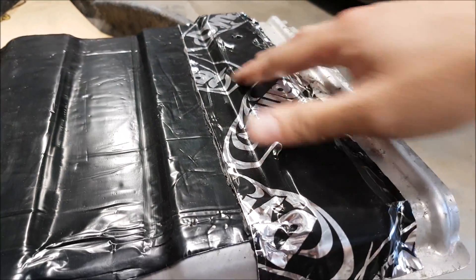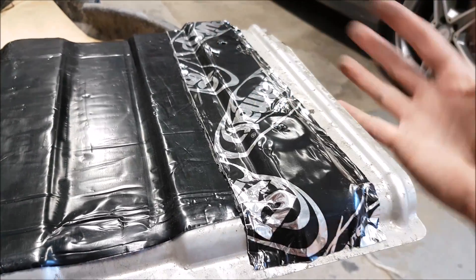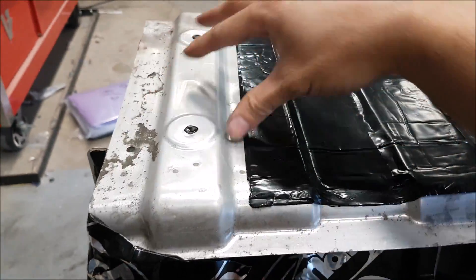I've now done this side. You can see that's just one strip and I've made the holes here, so when I reinstall it's going to be a lot easier. We just have to repeat the process on the other side.